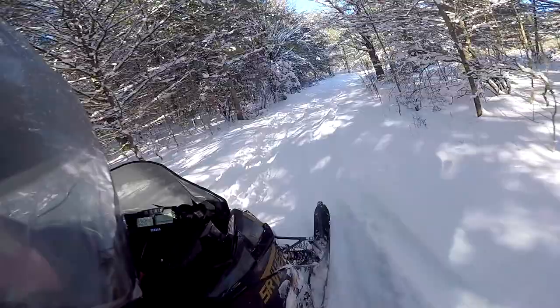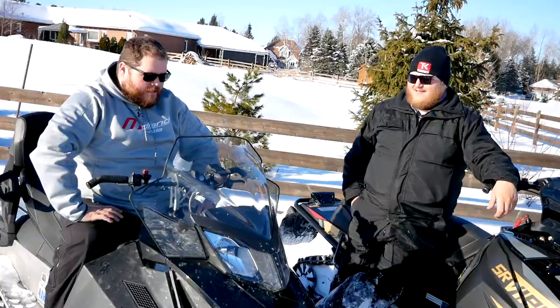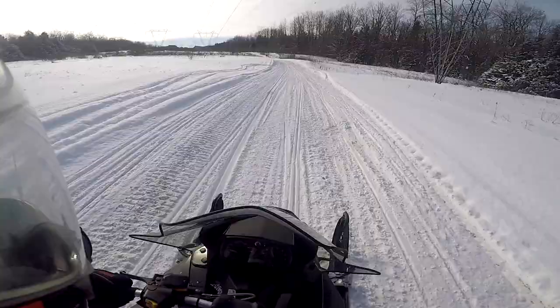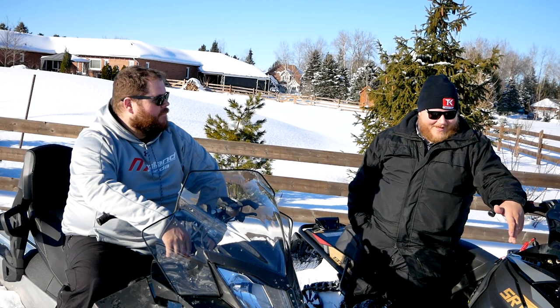It doesn't really turn in tight like the Skidoo does. My sled comes in somewhere around 425 to 450 pounds and it is a lot lighter — just to throw it around for a full-size sled, it doesn't take all that much effort. It bites in the corner, it doesn't like to push. This machine does feel extra planted, and that has to do with the weight.